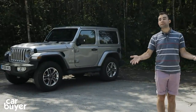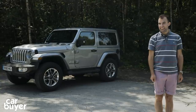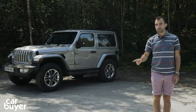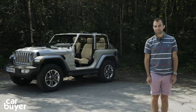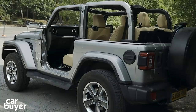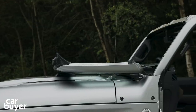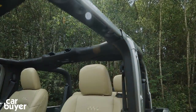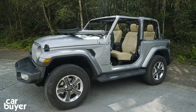One of the coolest things about the new Wrangler is the ability to remove parts of the bodywork. So if you've got a spare 10 minutes and you're pretty handy with a set of spanners, you can turn your Wrangler from this to this — that's the roof and the doors off and the windscreen folded down, and you can do it with a small tool kit that comes with the car.